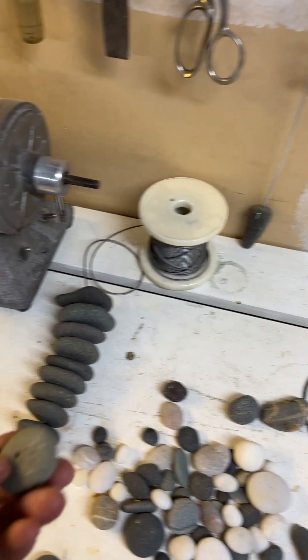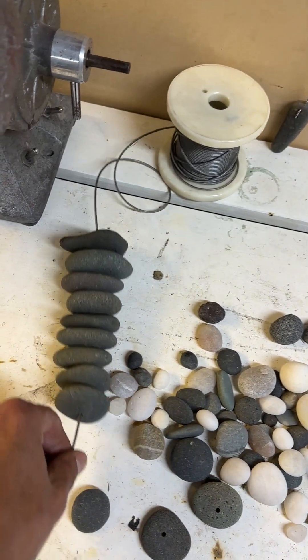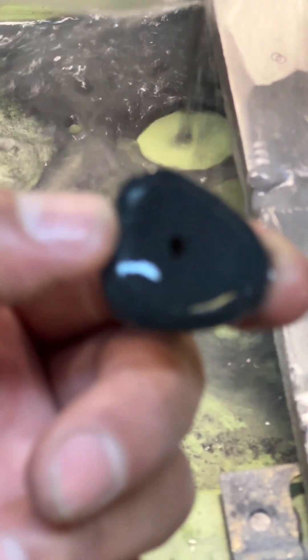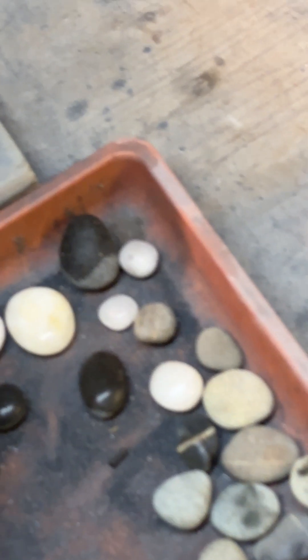I make holes in these beach rocks and it takes no time. I string them together. I have so many to drill. But this thing is so reliable that I basically figured out I could leave the stone drilling — I don't even have to look at it.